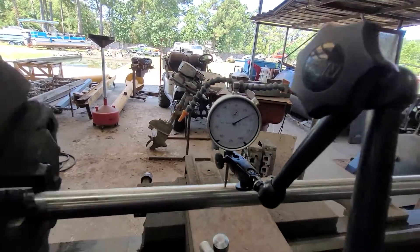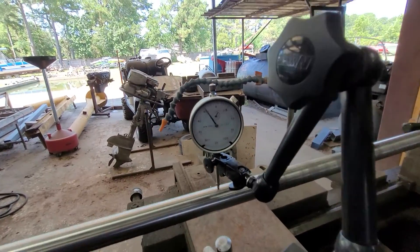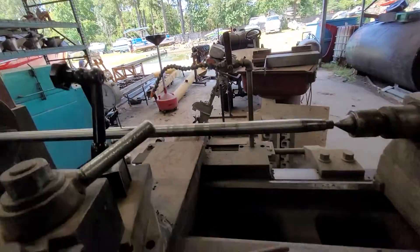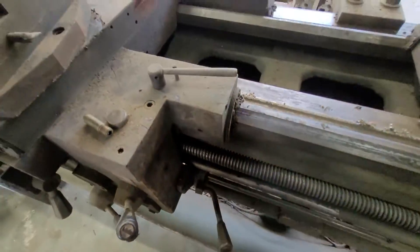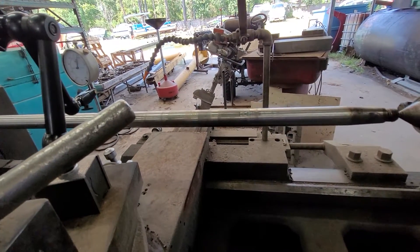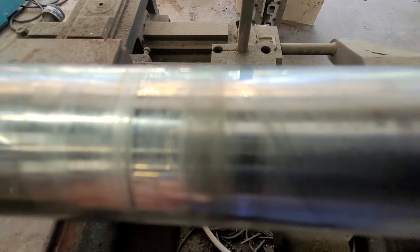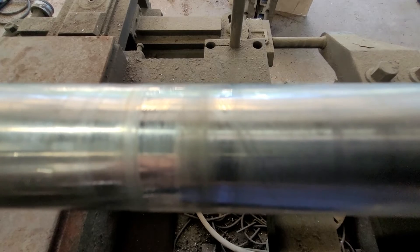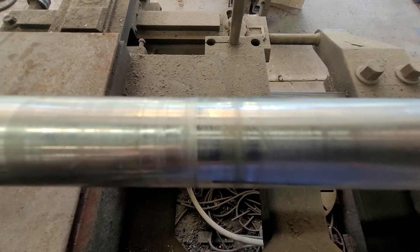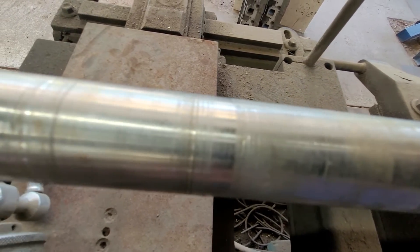So we can say this prop shaft is definitely bent. We've seen them bent a lot worse, but at any rate it's bent — and not only bent but worn out. My recommendation is definitely a new prop shaft with a new coupler, and address the rear motor mounts.